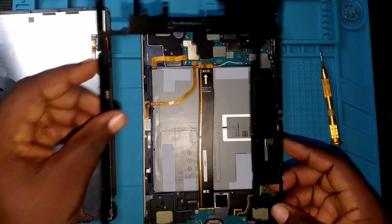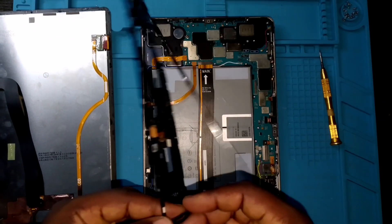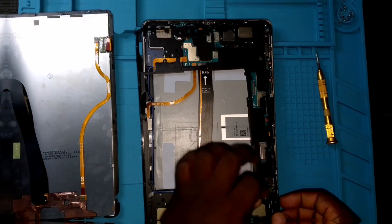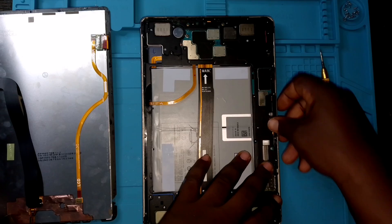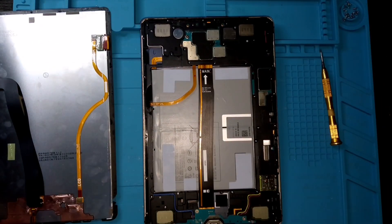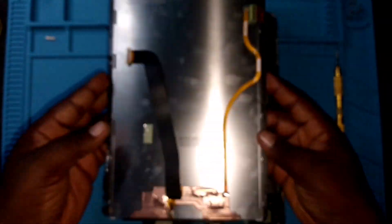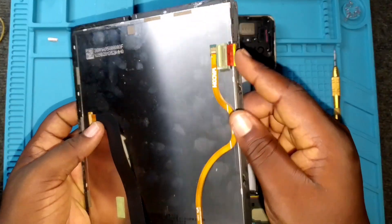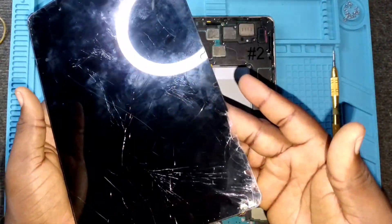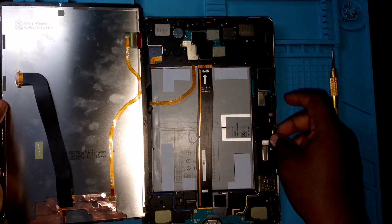We clip the battery, then we put this frame which holds the screws back in place. One thing I observe about these Samsung Galaxy Tab S7 tablets is that they have a whole lot of screws inside — I wonder why Samsung does that. This is what the phone screen looks like, and this is where the cable is. When you are dismantling this phone, you have to be very careful of the cable on the left side.